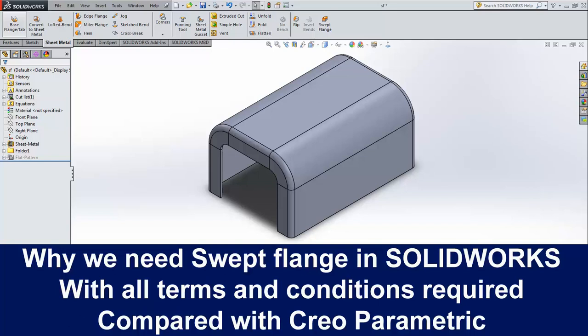Hello friends, Satyendra here. In today's video we will see why we need swept flange in SolidWorks and what are the terms and conditions required to perform it. So let's get started.